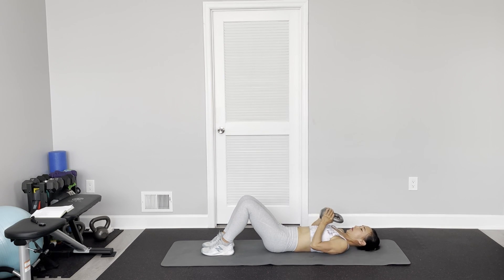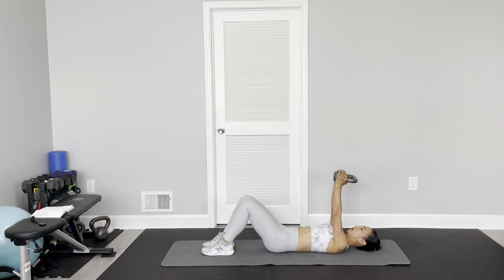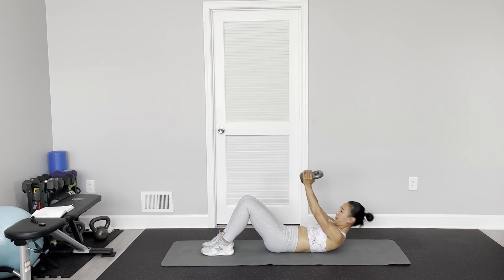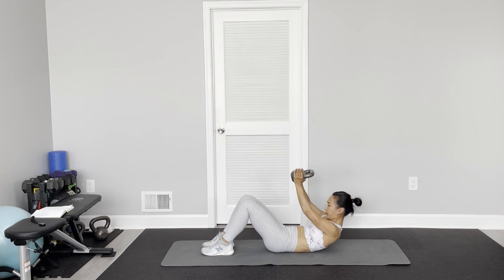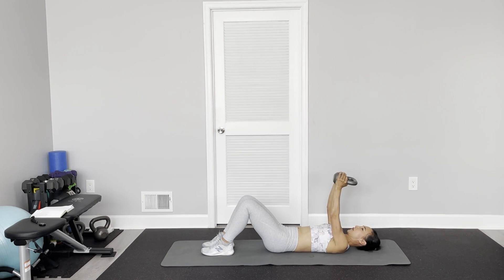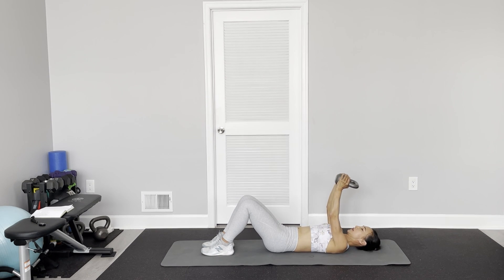Or if you want, you can just hold it in front of your chest. Either way, I like to keep my arms straight. I'm focusing on keeping my back flat on the floor.